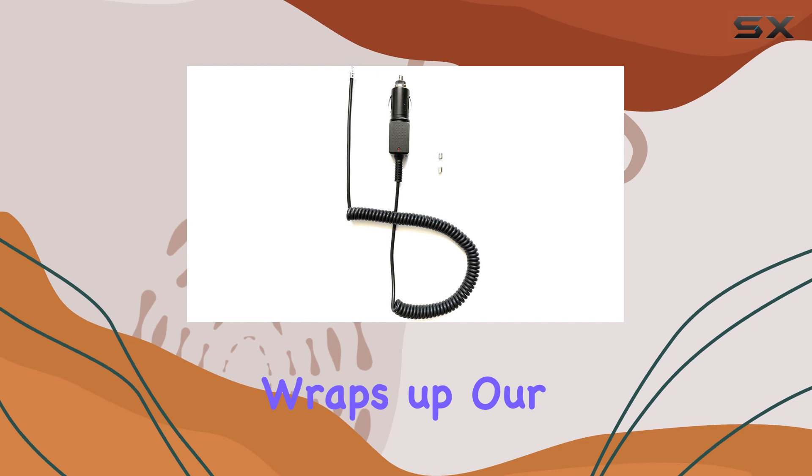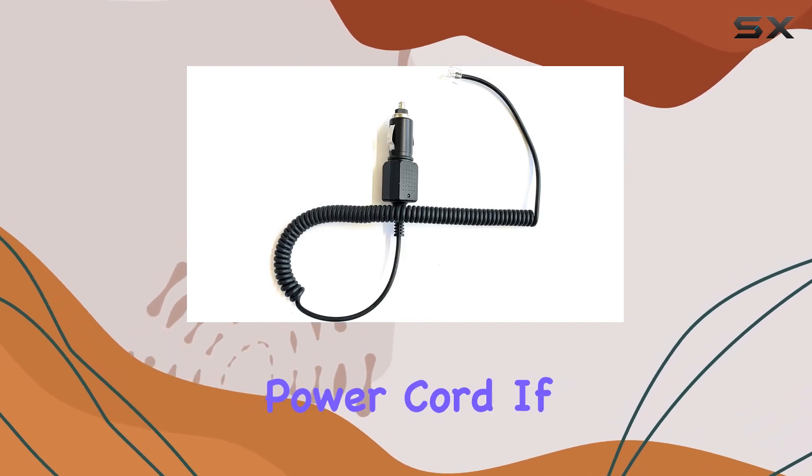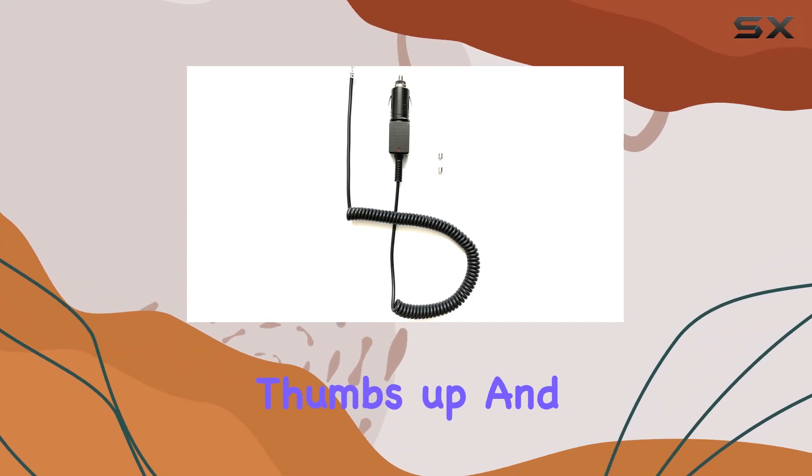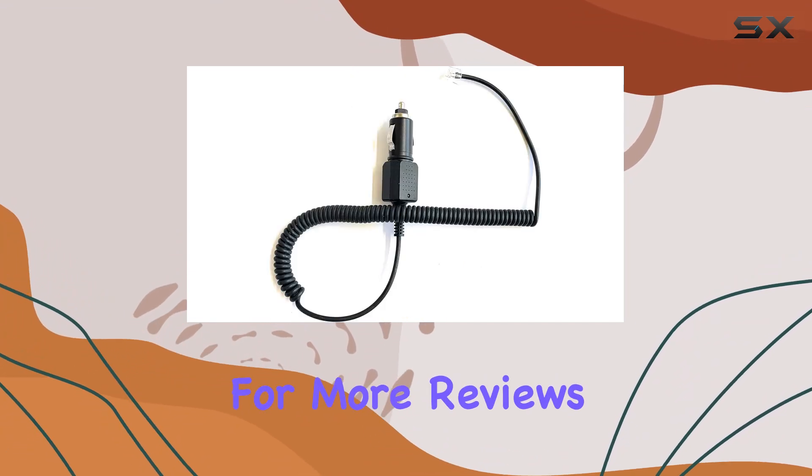And that wraps up our review of the Uniden LRD850 compatible coiled power cord. If you found this video helpful, don't forget to give it a thumbs up and subscribe to the channel for more reviews and tech tips.